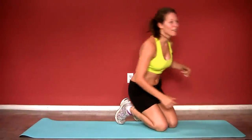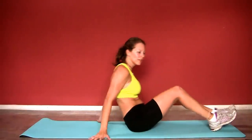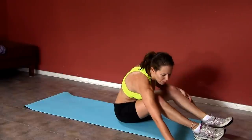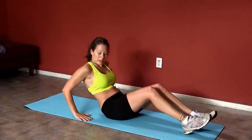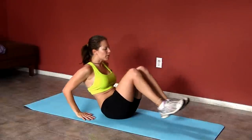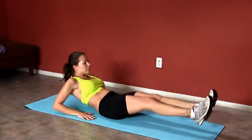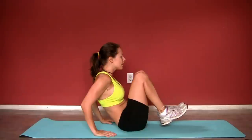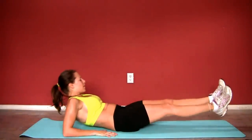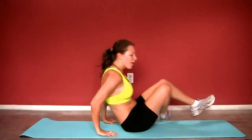Ten seconds. Our next one is gonna be accordions. You're gonna be so focused on these exercises, you're totally gonna forget that your next exercise is coming again in 20 seconds. Accordions — hands on the ground for your modification, legs out, bring your knees up and out. Breathe in on the extension and exhale. It's a great core exercise.